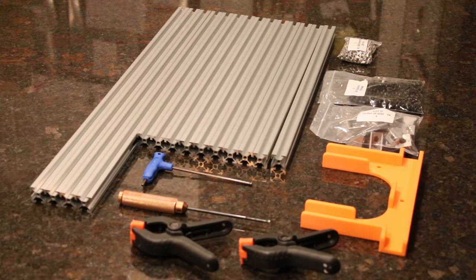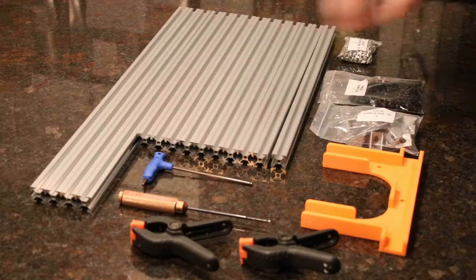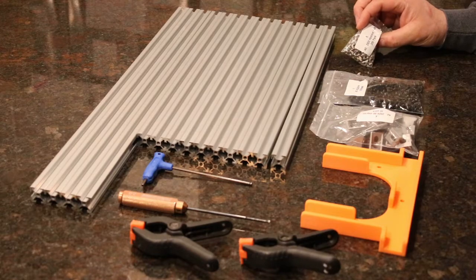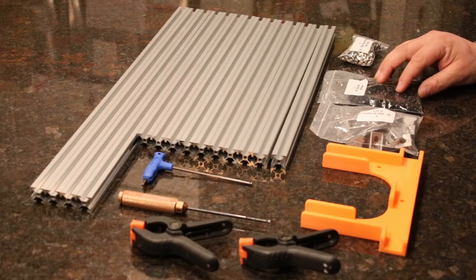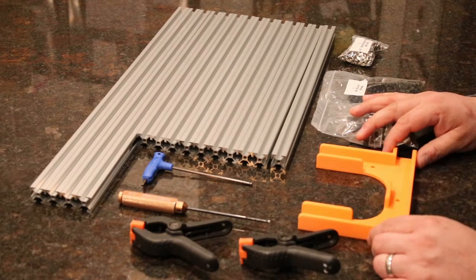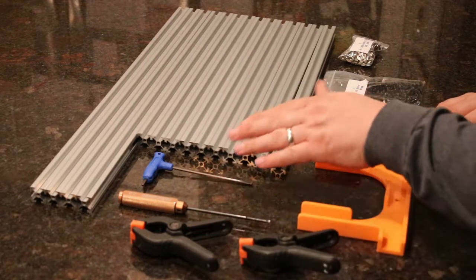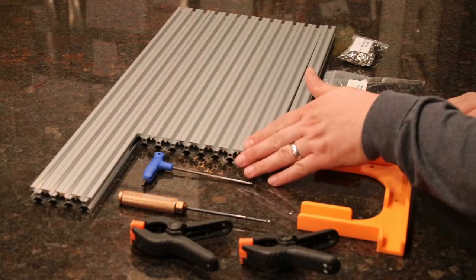For today's build, you're going to need all the extrusions for the frame itself — four 600-millimeter extrusions and ten 440-millimeter extrusions. You're going to need a bag of 200 hammer nuts or T-nuts, a bag of 150 M5x8 screws, and a bag of 20-20 corner brackets. We're also going to use our 3D printed Hypercube 300 assembly tool, two clamps, a straight 3-millimeter hex driver, and a 3-millimeter ball-end driver.